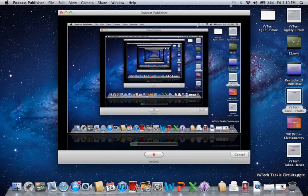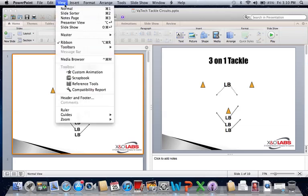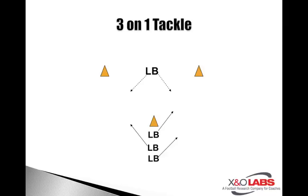Coach, it's Mike Kuchar from www.xandolabs.com, talking you through our second component of Virginia Tech's circuit training. This is the tackle circuit that Virginia Tech will use in the springtime — they just wrapped up a couple weeks back — and during the season. I want to give a special thanks to Coach Cavanaugh and Coach Torian Gray, both members of the defensive staff of Virginia Tech, for giving us permission to use what they do during their drill work.